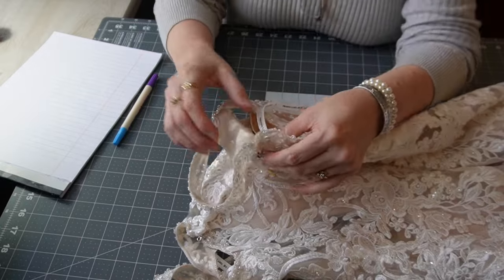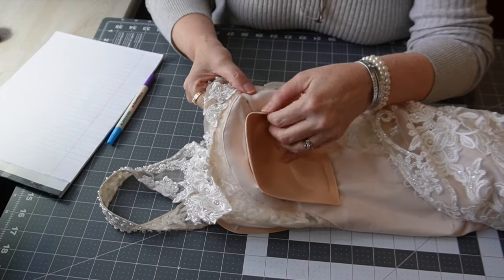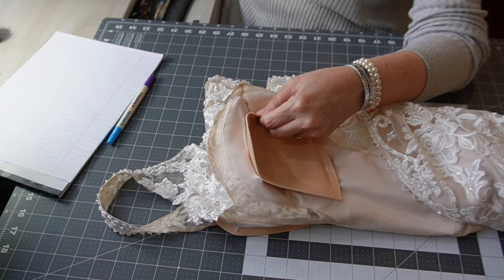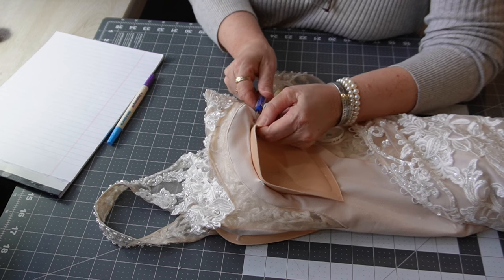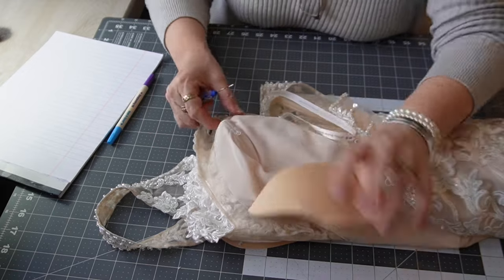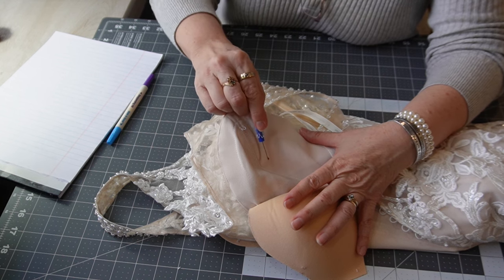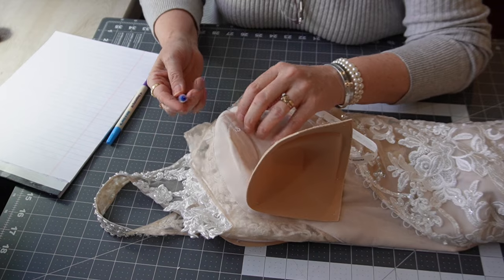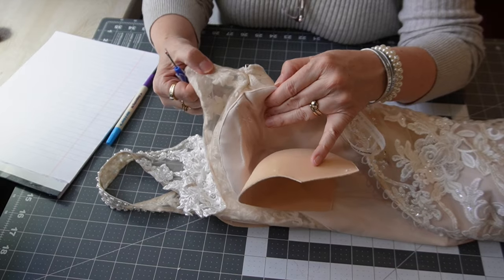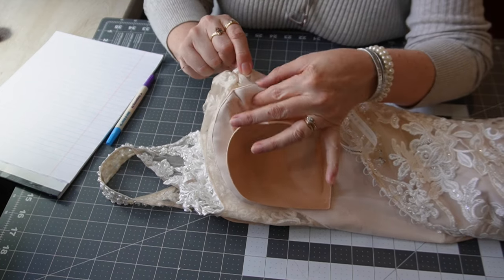Now that we have it off the mannequin, I like to examine it before I decide to do anything. I can tell that this cup — if I kind of pull it away — I will end up opening this up and doing a dart right here, so I'll have to get to this lining layer and to the other layer. The only problem is they have sewn the tulle right into it — I was hoping I could just separate that.